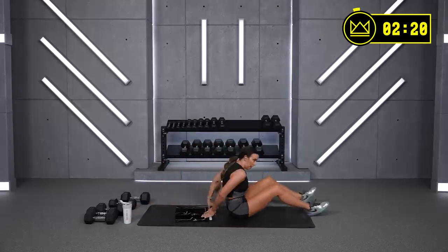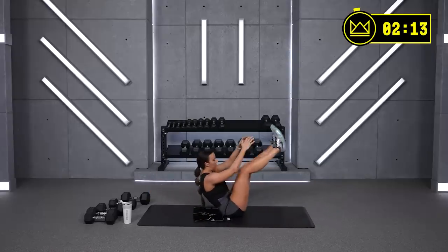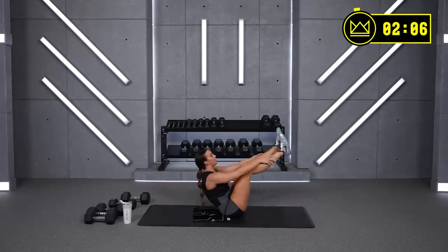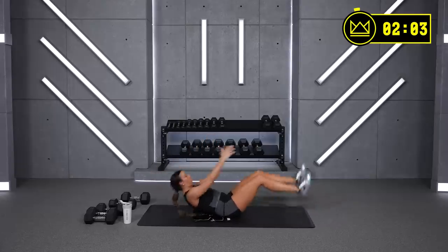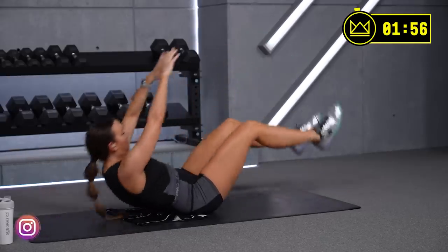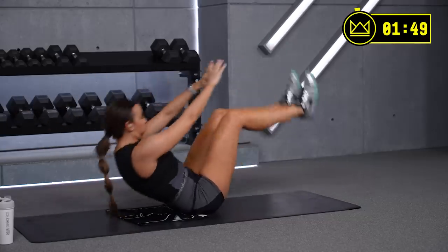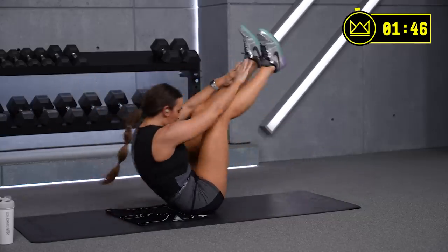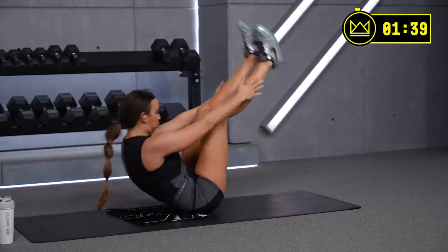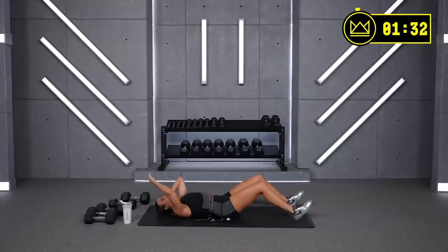Are you ready? Yes you are — come on, we've got to finish strong together. 3, 2, 1 — jackknives! If you're working on two legs, freeze at the top — don't drop down — then open together. Good job, last 30. Come on, strong abs. Get stronger. Everything gets stronger through the struggle.